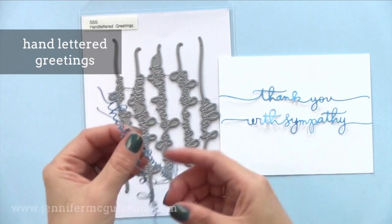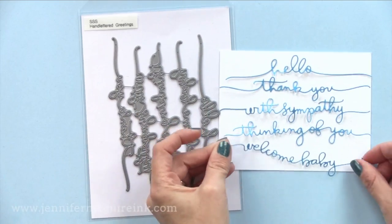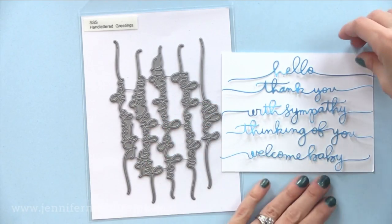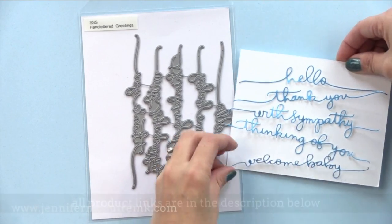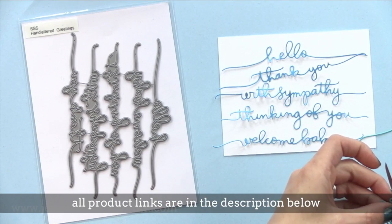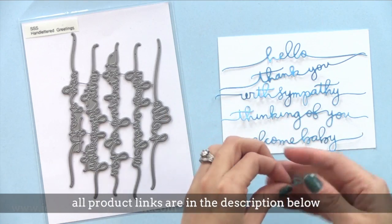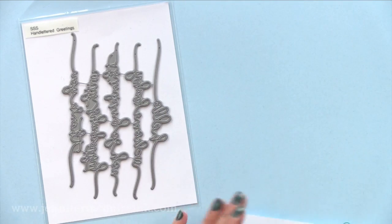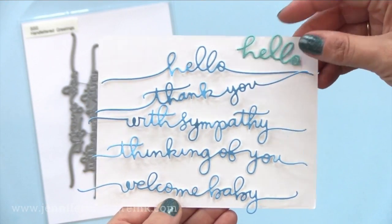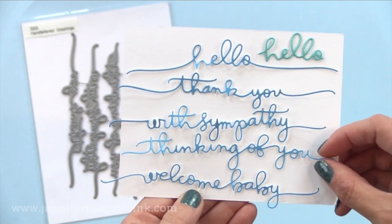The first one is the hand-lettered greetings. This has five different long greetings with Christina Werner's beautiful writing. You can see the different greetings here and they stretch nicely across a card. I like that these are so detailed, intricate, and fine. You can use them stretched along a card, or you can cut the little beginning and ends off to create a smaller die cut like I did here with the hello. I like small intricate die cuts like this because you can add them on the top of a card afterwards so you don't have to find the perfect placement.